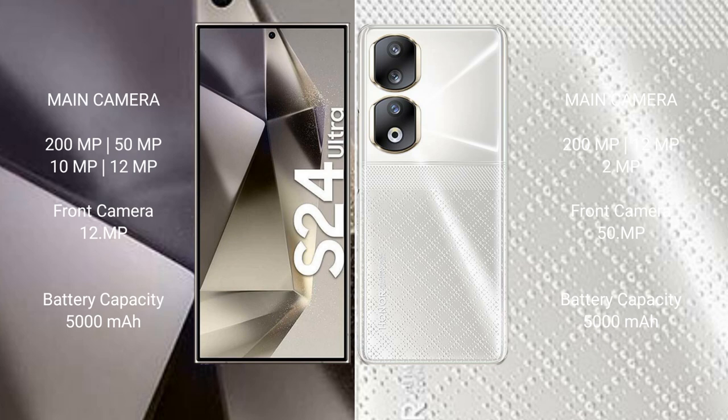The Samsung Galaxy S24 Ultra features a quad camera setup: 200 megapixels plus 50 megapixels plus 10 megapixels plus 12 megapixels, with a 12-megapixel front camera. The Honor 90 has a triple camera setup: 200 megapixels plus 12 megapixels plus 2 megapixels, with a 50-megapixel front camera.